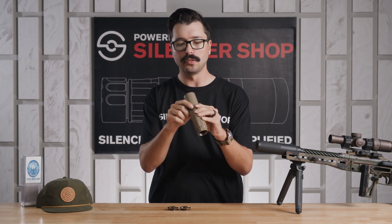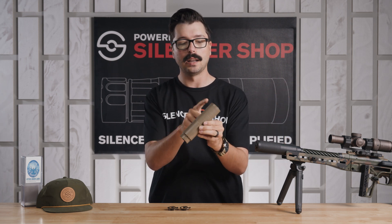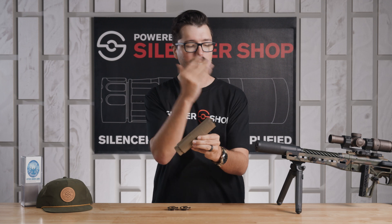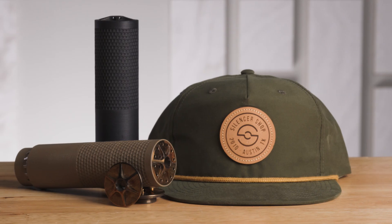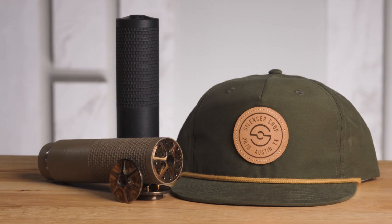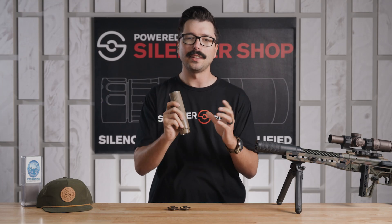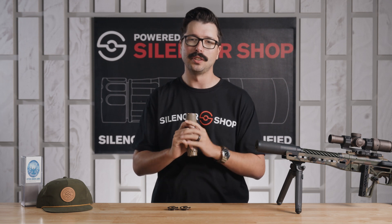If you have any questions about the Infinity, go ahead and leave a comment below. If you want to pick up an OCL Infinity of your own, they are available only at Silencer Shop, so stop on by and we can get you hooked up with either FDE or black — both are ready to go. Subscribe to the YouTube channel and our newsletter; that's where you'll get notified about upcoming silencers as well as deals and info about the industry. Thanks so much for watching and we'll see you on the next one.